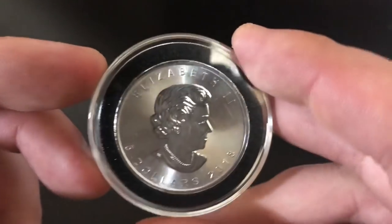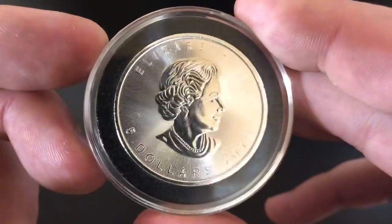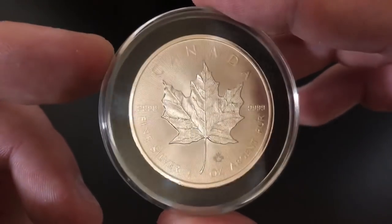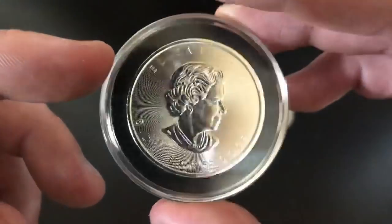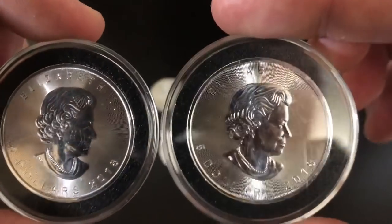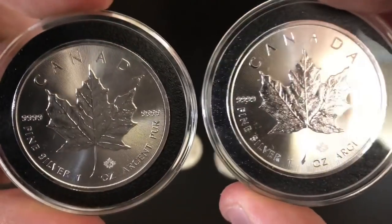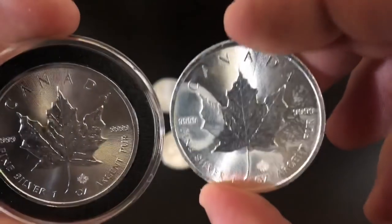Let me show you a 2018 to compare and contrast. You can see a couple scratches but that's just on the capsule — the coin itself is in perfect condition with no milk spotting whatsoever. The other side also perfect condition. So an absolutely perfect Canadian Maple Leaf as far as milk spotting goes, and you can see right there it's a 2018 with the new technology. I actually bought two that year, one mid-year and one towards the end, and neither of them milk spotted at all. So is the Mint Shield technology actually working?